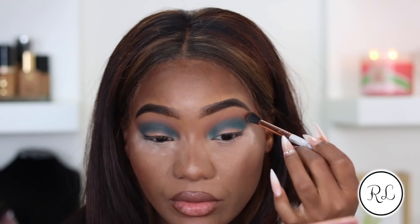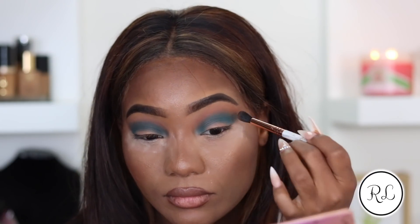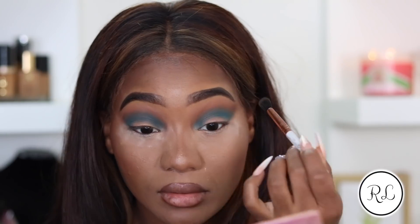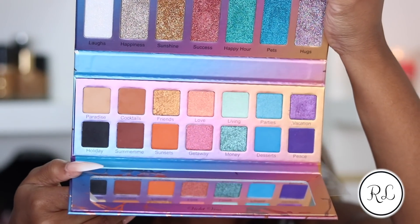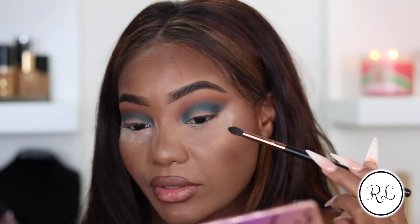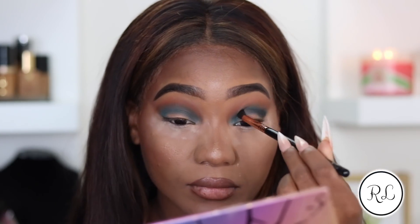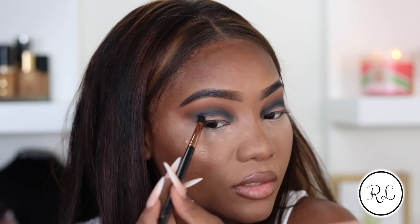Now I'm going to go back into Sunset and very lightly re-blend those together to smoke that color out. Very dry formula, not too much fallout at all - not an unprecedented amount. I'm picking up my Sigma E45 blending brush and going into the shade Olazee, which is a charcoal black. It's pretty pigmented so I don't have to do too much with it - just a drier formula.